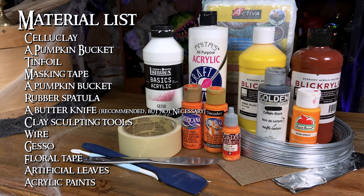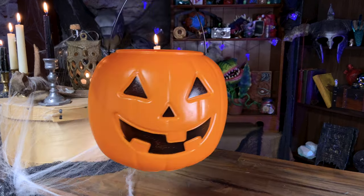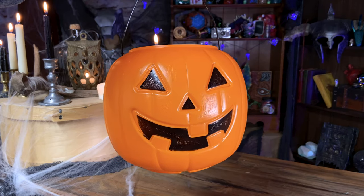Before we jump into the project, here's everything you need if you are playing along at home. This project starts off with a classic plastic pumpkin bucket for the base.